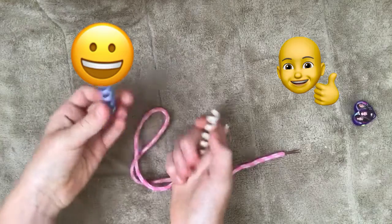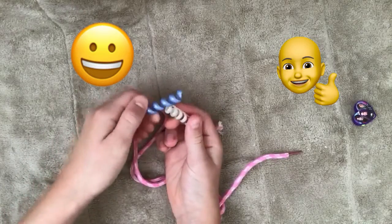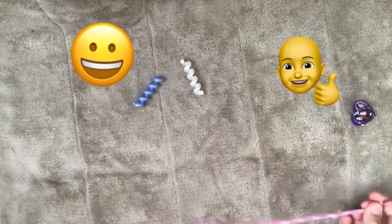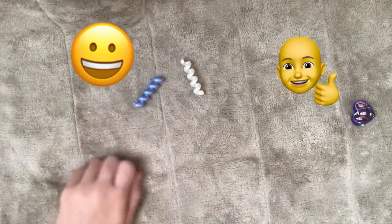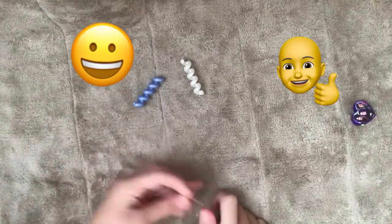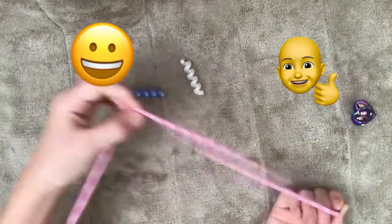I'm just going to add in two beads of these, and these are the only ones I have, but I will add more on here if you guys really like this video. And that guy right there, he's right there — you can't miss him.